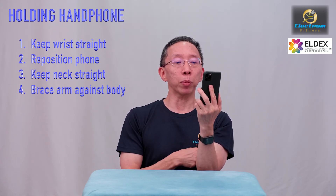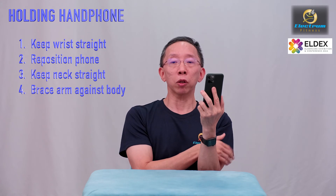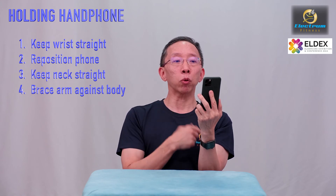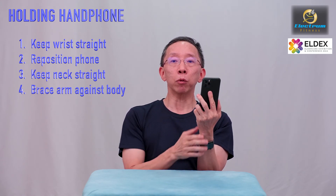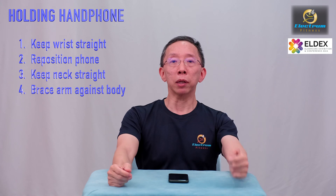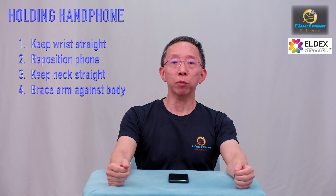Raise the handphone by bracing your elbow against your body. This way you can hold it for a long period of time because you are supporting your elbow through the body — it will rest in here. So here my neck is straight and my wrist is straight, which will prevent you from having problems. To summarise: keep your wrist straight, keep your neck straight, and you will have much less problems when you use your handphone.